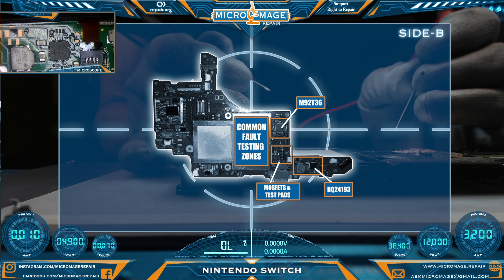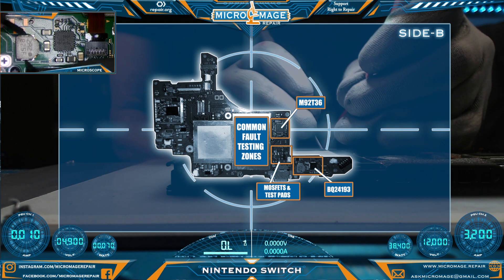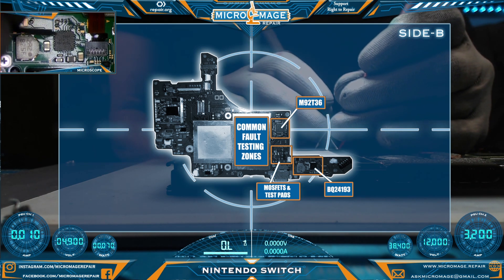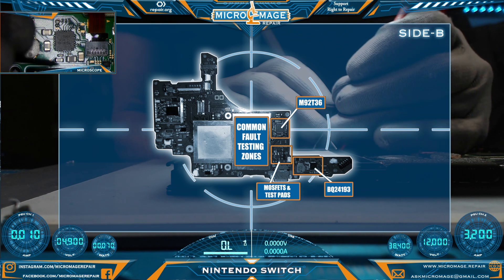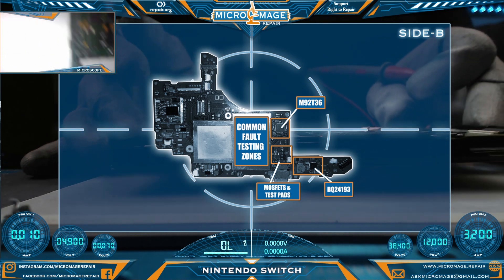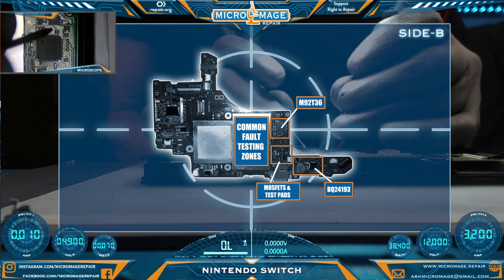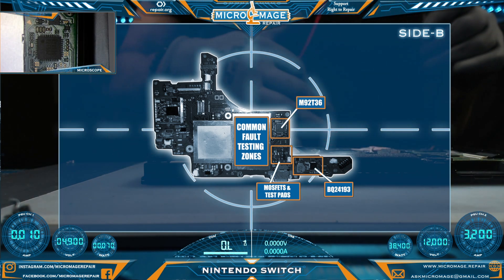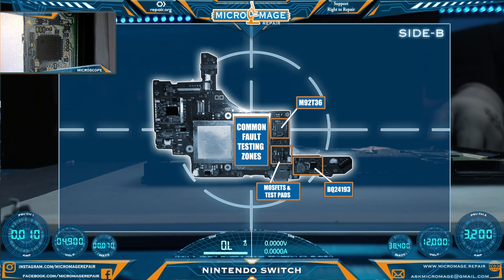Let's continue our testing over here by the BQ24193. Let's test this coil — it should not be shorted to ground, but there should be continuity going through it. The same rules apply on the BQ24193 as the M92T36, except that it has multiple caps with multiple lines going to the chip — I generally know which side to test. Everything is checking out except that one capacitor right here on the M92T36. We need to continue our disassembly all the way down to the board level and we'll definitely have to deal with that one problem.